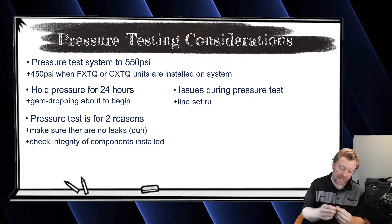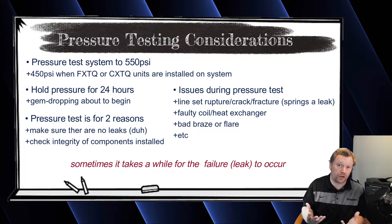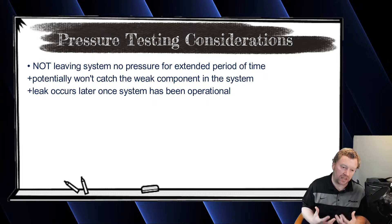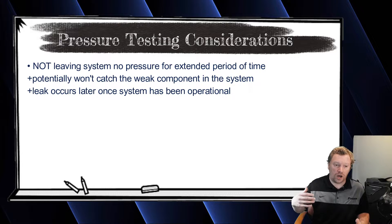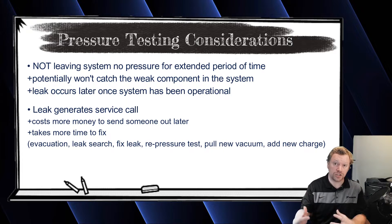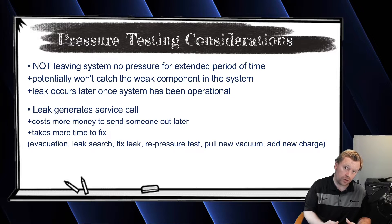If I hadn't left the system on a pressure test for an extended period, I wouldn't have found that fracture. I would have pulled a vacuum, still wouldn't have found it, then added the refrigerant, started up the system, and the leak could have shown up months later when the system was running at higher pressures in heat mode. Anytime you have to make a trip back to the job site, that is a margin killer — it costs a lot more than catching it during the pressure test.